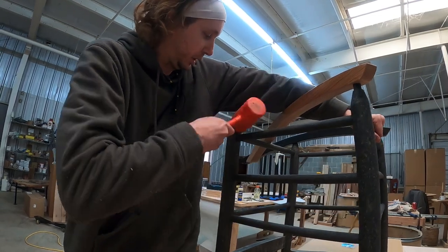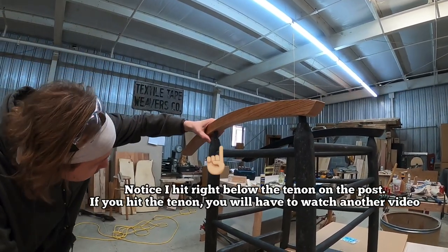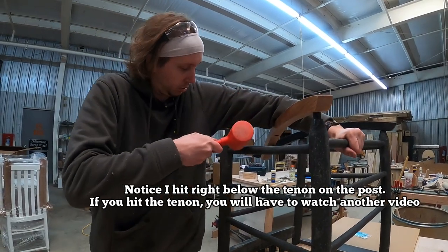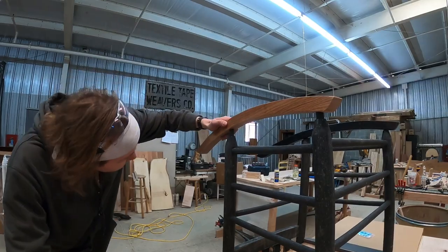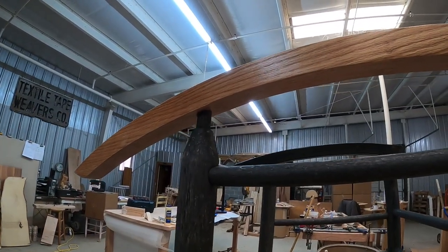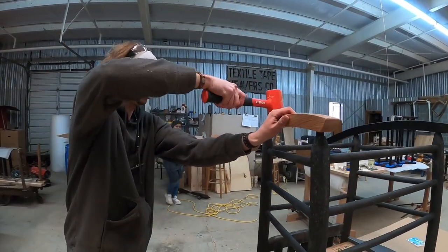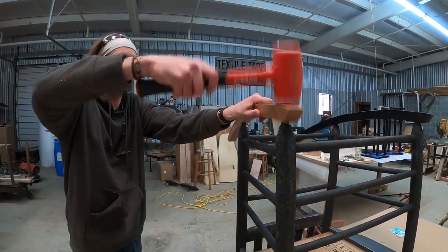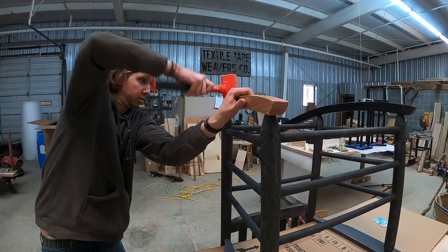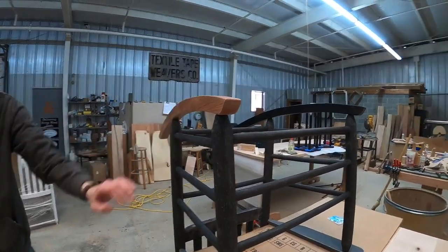Just a couple of taps back and see where it's going. It needs to go back some more, so tap it again. Now it's right on the money, so go ahead and tap down on the back. Come back to the front and flush them up. The runners are on there.